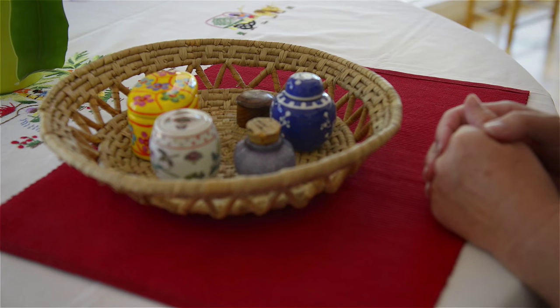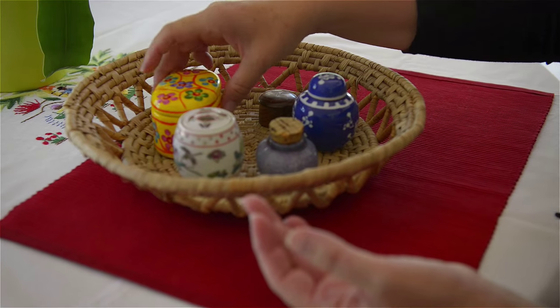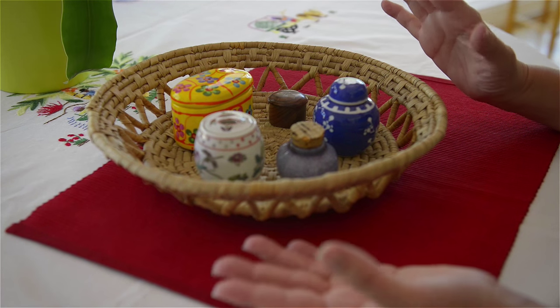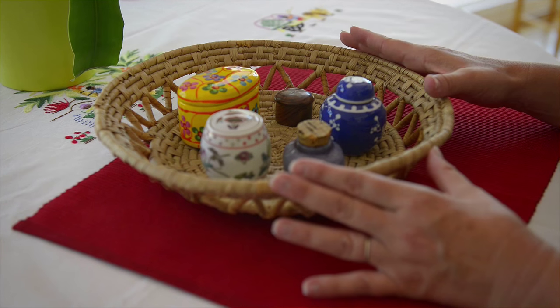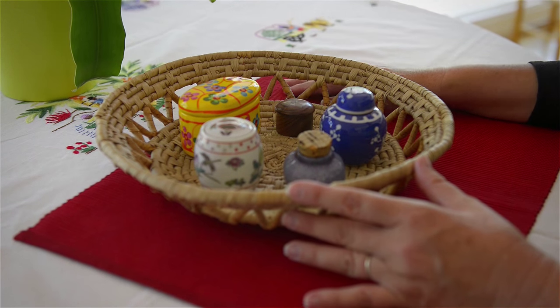And then it is the child's turn. This activity is varied in that you can really use any type of containers that you have in the home. The only thing, as I've said maybe with the bottles, is we always avoid any type of medicine containers — we don't want to show those to the young child just yet.